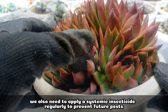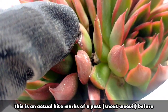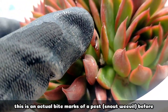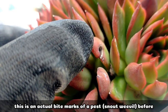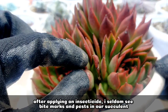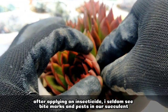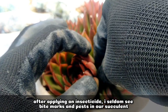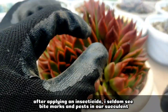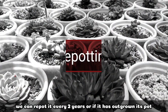We also need to apply a systemic insecticide regularly to keep pests away. These are actually the actual bite marks from some pests before and after treating it with a systemic insecticide. As you can see, there are almost no more bite marks or pest damage on our succulent.